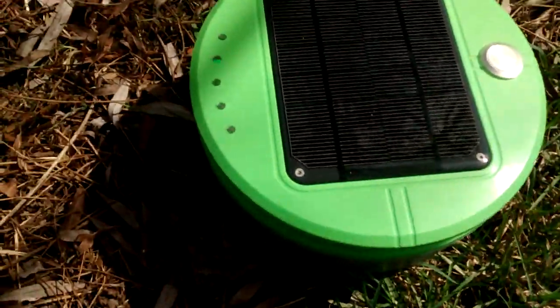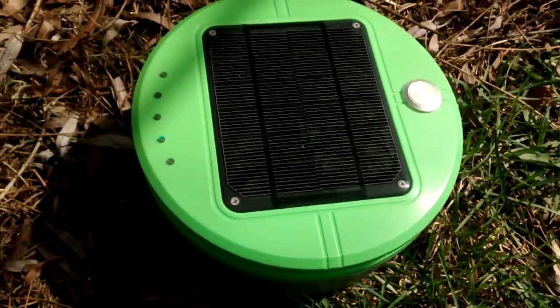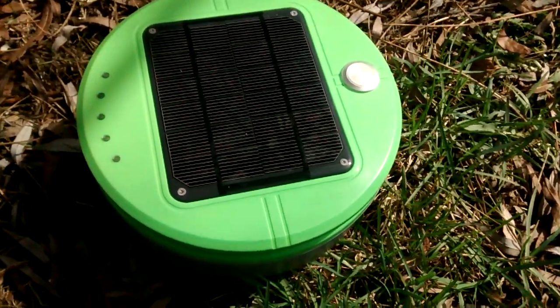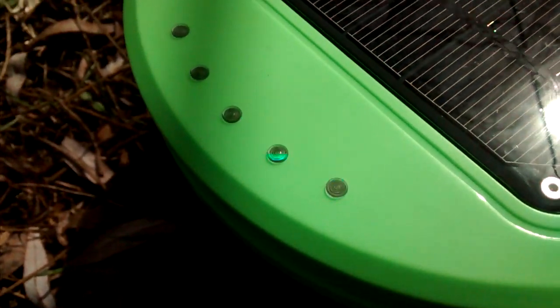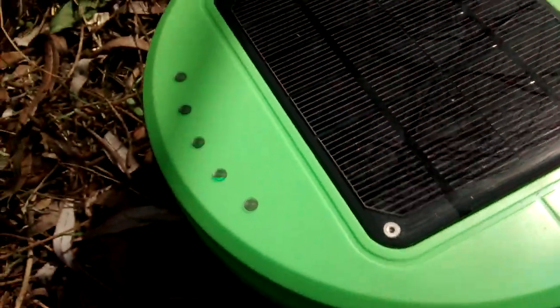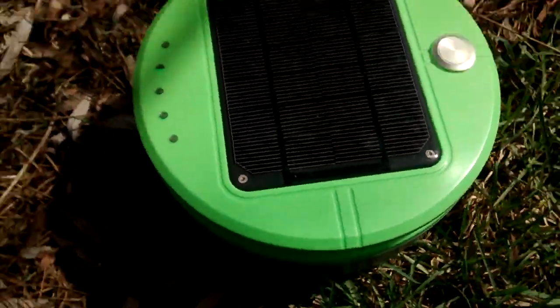I've got a cover for this — it's actually a pool cover — so I'll have to see what to do there. I don't see any movement yet. Unless that's like a charging indicator; it kind of reminds me of one. I'd really like to get some footage of this thing moving around.